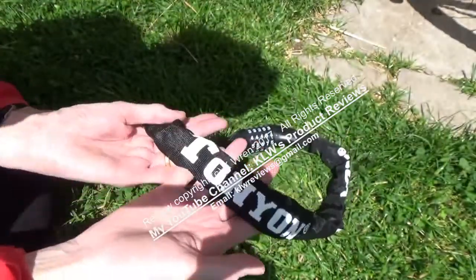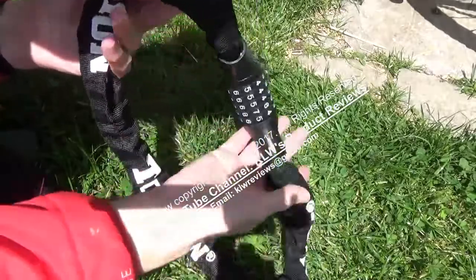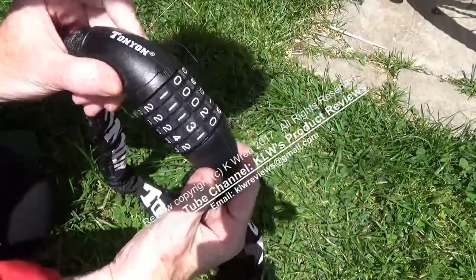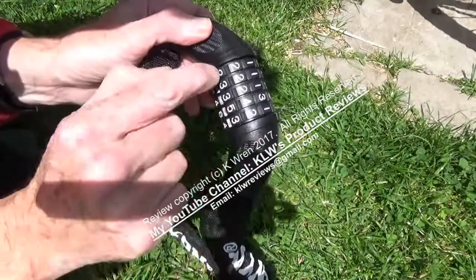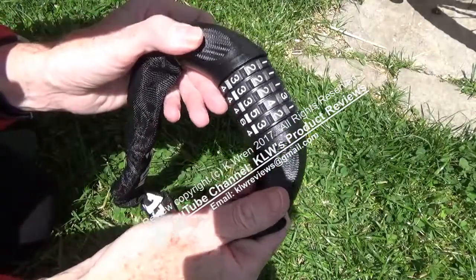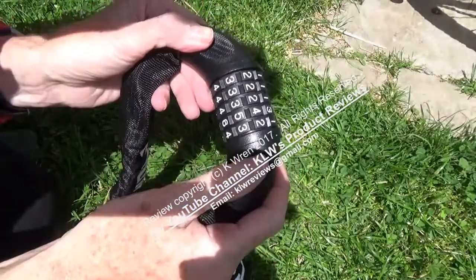This is a look at the Tonyon combination bike lock. It's approximately 90 centimeters long. It has a very good, tough, highly visual combination lock with five digits rather than just the three or four that some locks have, so it's obviously going to be harder to guess the combination.